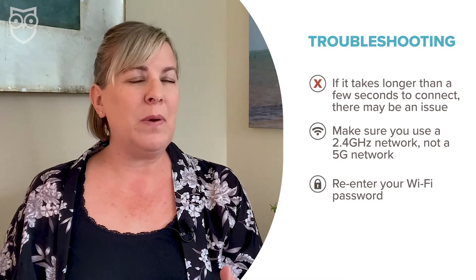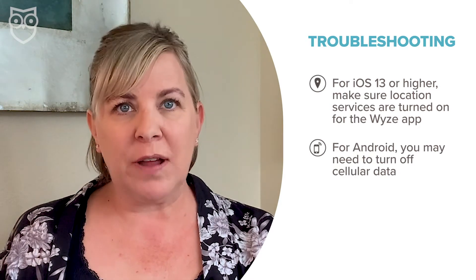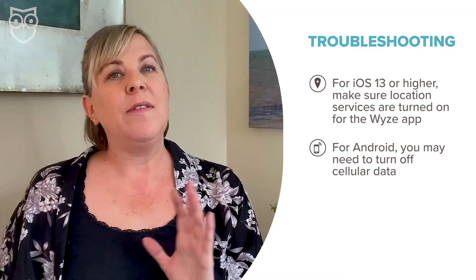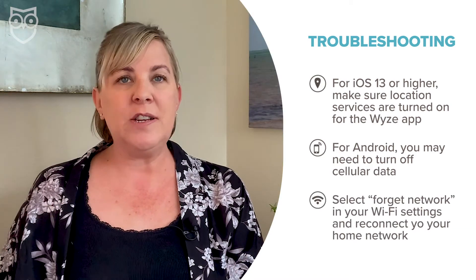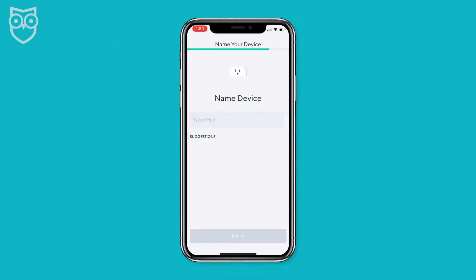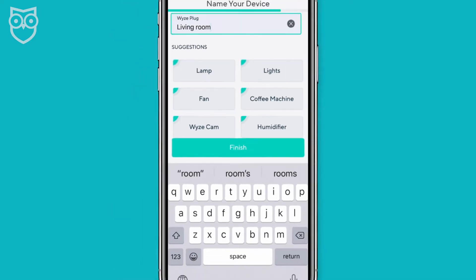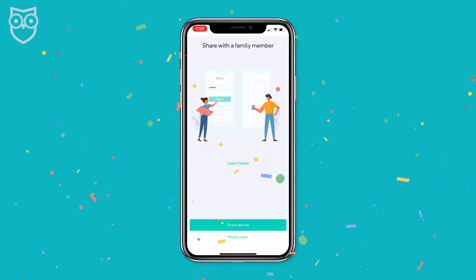If those don't work, it could be one of these issues: if you're on iOS 13 or higher, you'll need location services turned on for the Wyze app. If you have an Android phone, you may need to turn off your cellular data because it can interfere with completing the connection. If none of that works, forget your home network, rejoin it, and start over. Once the connection is successful, you'll be prompted to name your device — I used the room that the plug is in, but you can do whatever makes sense to you.